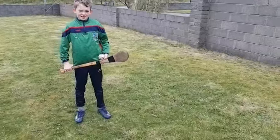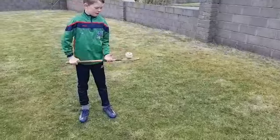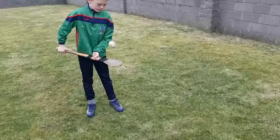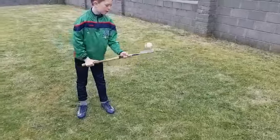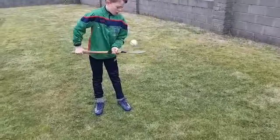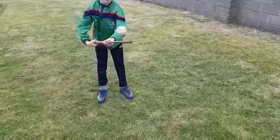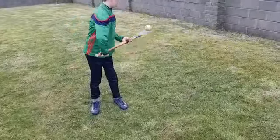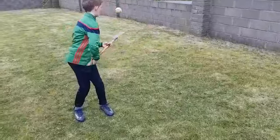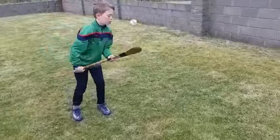We're going to do a little ball control drill, controlling the ball on the boss of the hurl by bouncing it up and down and keeping it as controlled as possible, with bounces as low as possible. As we get more advanced, we can start switching sides of the hurl to make sure we're controlling the ball from all angles, and bring it back under control and into our hand whenever we want.